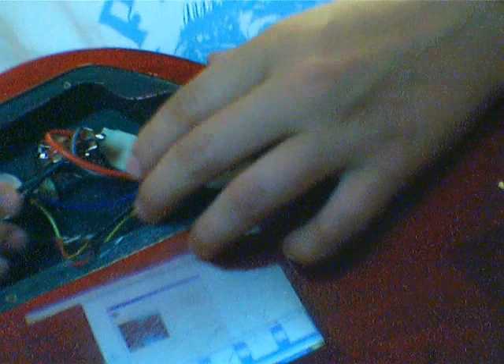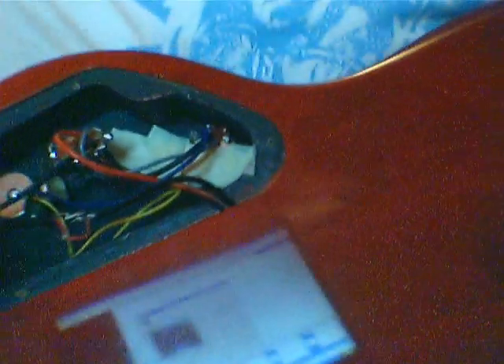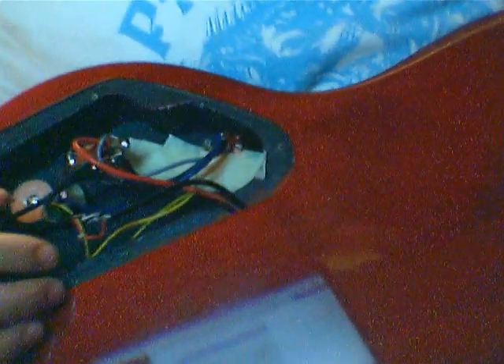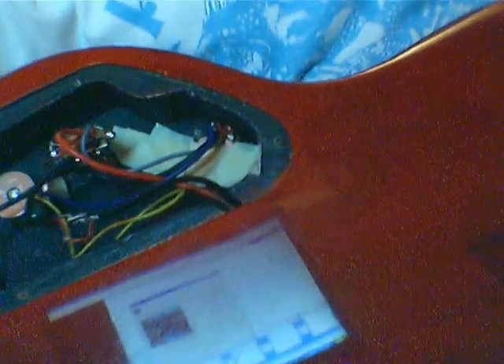That's the most important part. Obviously you need the screwdriver to open up the back part. There's my video on how to make a kill switch on a guitar for free.